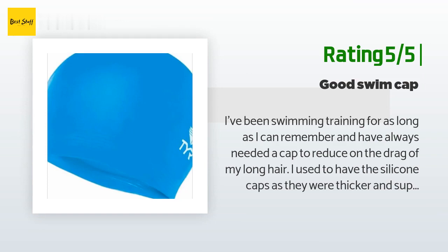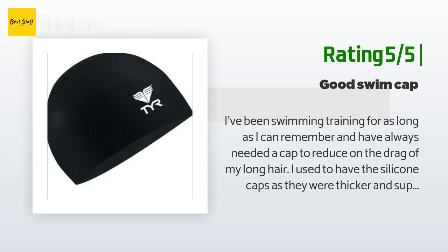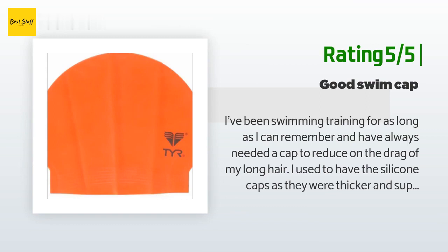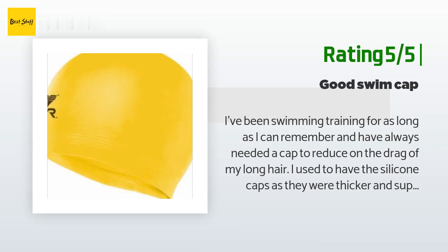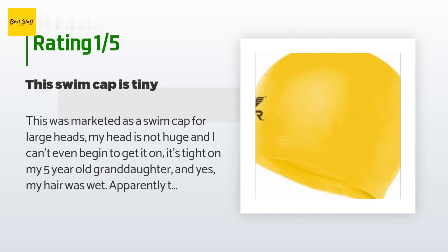'If you are diving or going underwater frequently, these are not designed to keep your hair dry — no cap can do that unless you're keeping your head above water at all times. As long as you thoroughly dry the cap with a towel immediately after use and sprinkle with talcum powder, these last for years.' An unhappy customer said: 'This was marketed as a swim cap for large heads. My head is not huge and I can't even begin to get it on — it's tight on my five-year-old granddaughter too. And yes, my hair was wet. Apparently there is a no-return policy on this item, which I did not see when I purchased it.'